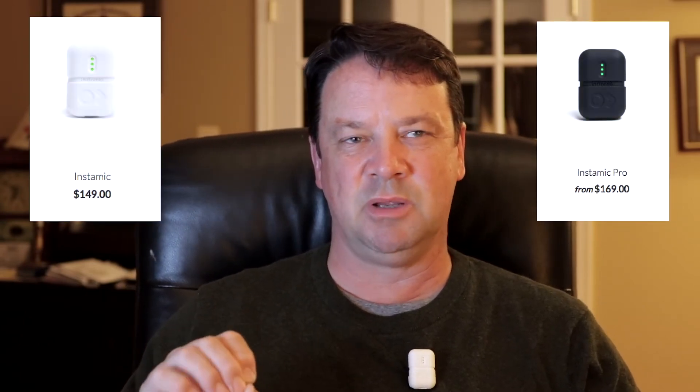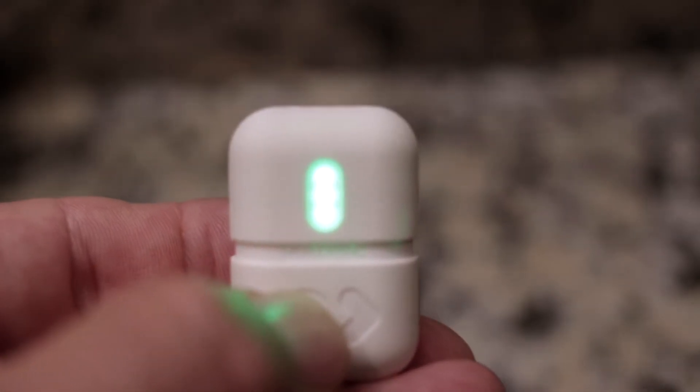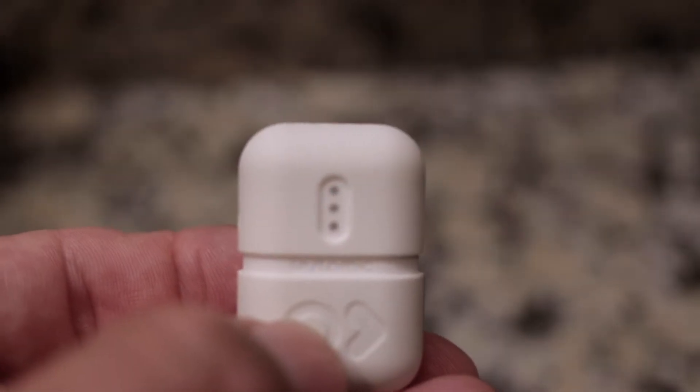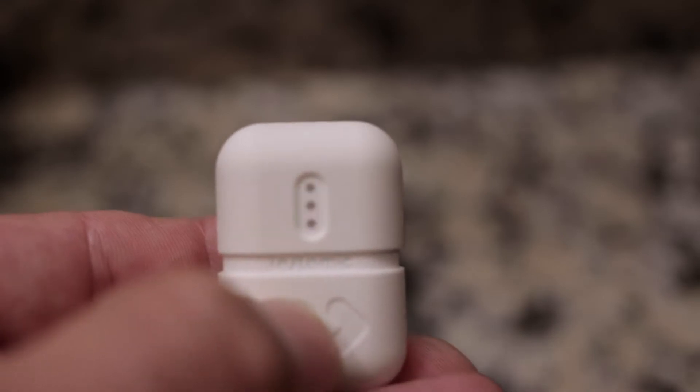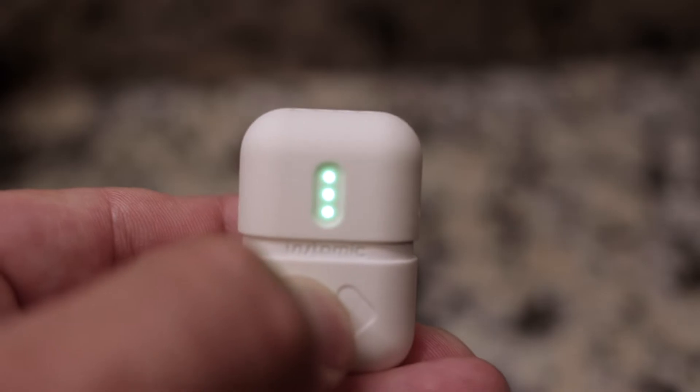I really like this product. It's a little expensive — around $149 for the basic one, somewhere over a hundred bucks. It took about five weeks to get it. It's a little fiddly with the button sequencing, but once you figure it out it's not too bad. Basically it's one press to turn it on, one press to record, one press to see the status bar, then one more press will stop recording.